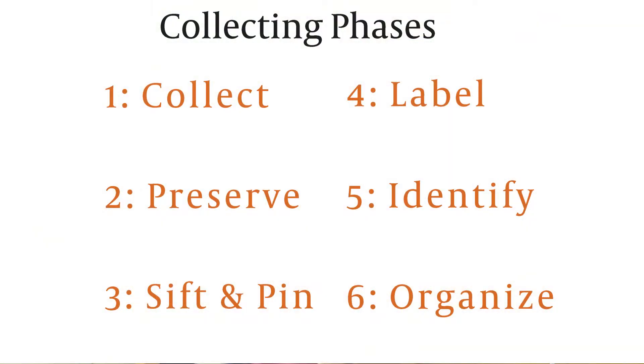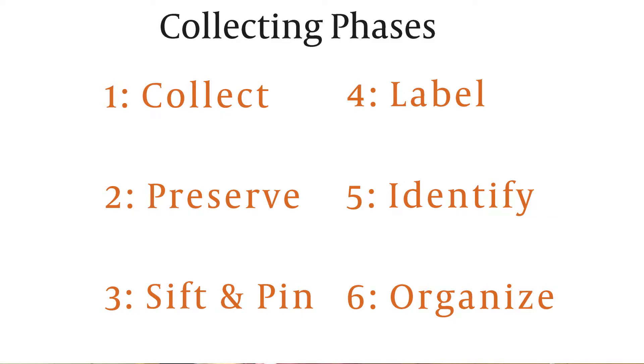I want to go through really quick the different phases that you'll be going through as you work on a collection, whether it's for a course or just for fun. Phase one is collecting. The second is preserving and storing the insects. The third is sifting through the insects and pinning them. The fourth is labeling the insects. The fifth is identifying the insects. And last, we're going to actually organize the insects.